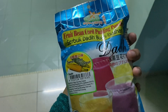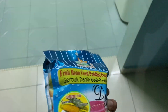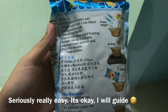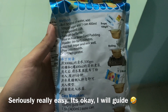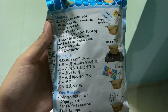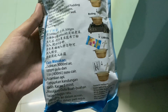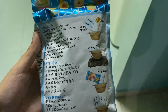So this is the curd pudding — I will do the corn flavor today. The instruction is at the back, and it's really easy. First, you have to boil 3000 ml of water, add 100 grams of sugar and one can (400 ml) of evaporated milk, turn off the flame, pour in the fruit bean curd pudding powder, stir for five minutes, add fruit sugar and mix well, pour into molds, and lastly set in the refrigerator. Super easy!